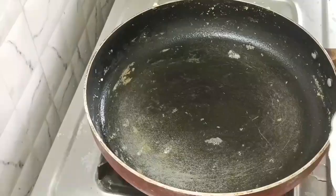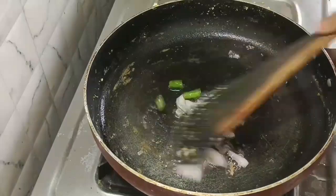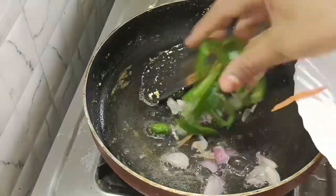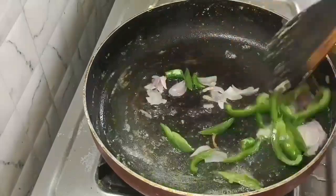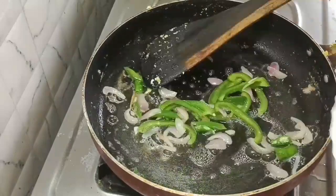Add 2 spoons of oil. Add the onion and greens. Add a little bit of capsicum and mix it.